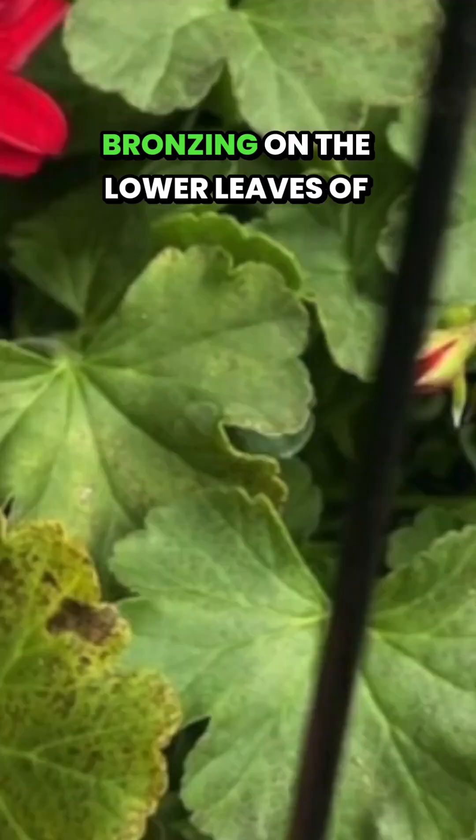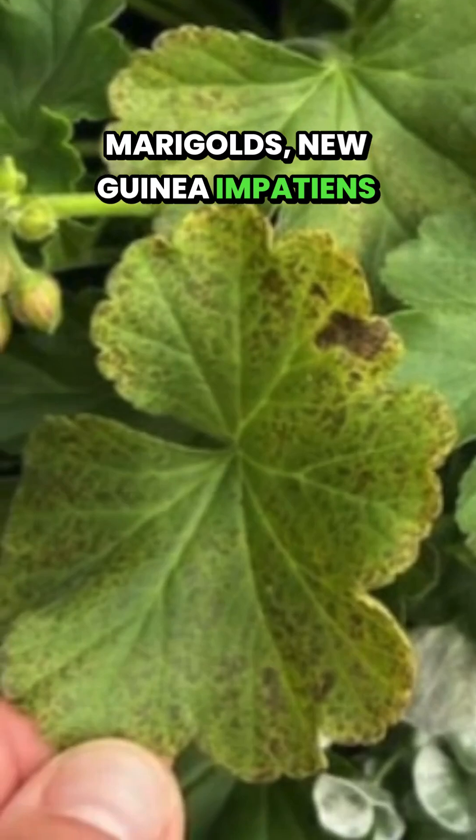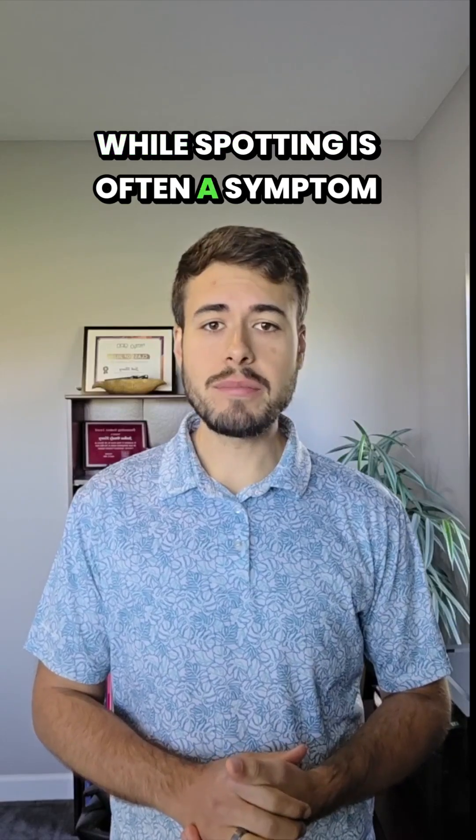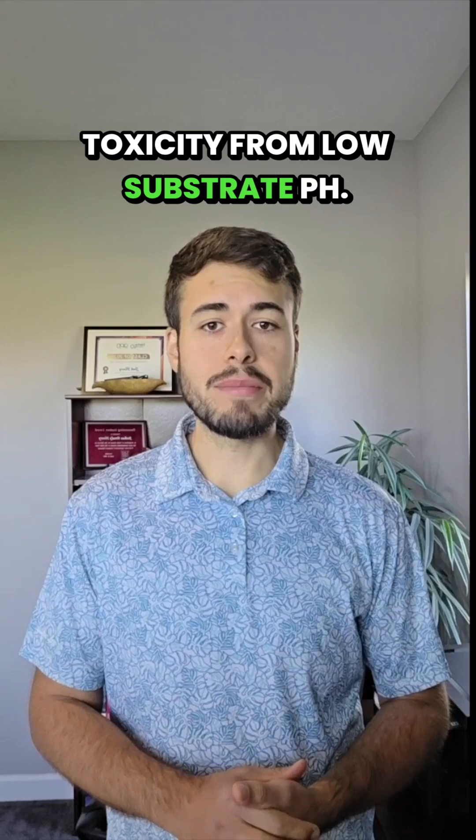Do you ever see black spotting or bronzing on the lower leaves of your zonal geraniums, marigolds, New Guinea impatiens, or pentas? While spotting is often a symptom of disease, these symptoms could be due to iron and manganese toxicity from low substrate pH.